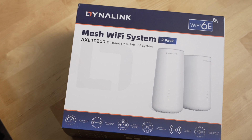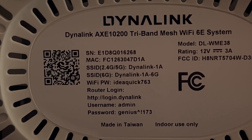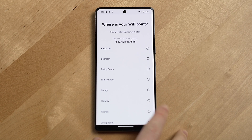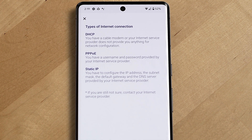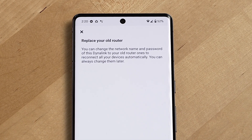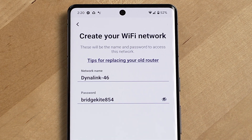The setup for this router is incredibly straightforward. You just download the Dynalink app, go through the steps, scan the QR codes at the bottom of the routers, and you're good to go. The app is pretty simple and nicely designed. I like that when it asks you to make a choice — like for DHCP setup — it actually explains which option you may want to choose. It also gives you a helpful tip to use the same network name and password as your previous router, so all your devices connect seamlessly.